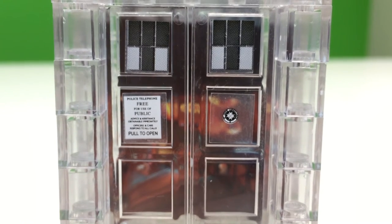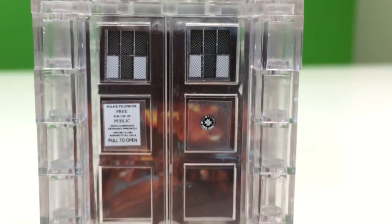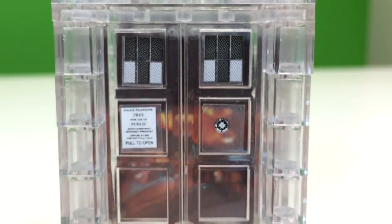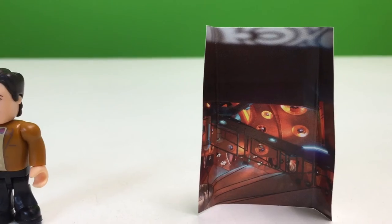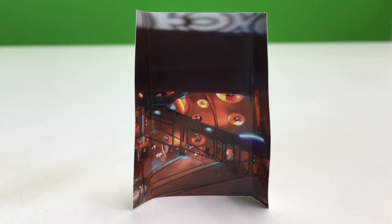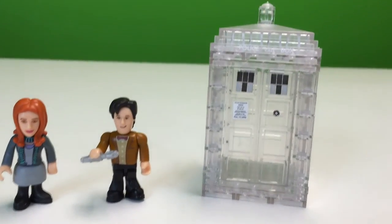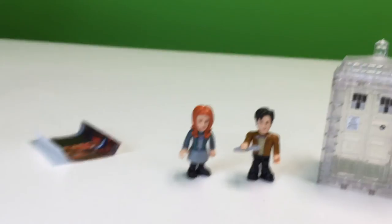Inside the TARDIS there is a little TARDIS card. Let me take it out so you can see it. I'm afraid to open this door again — I'm going to break it. So there's your TARDIS interior. It's an optional piece; you don't have to put it in if you don't want to. I actually think I like it better without the interior, so I just took it out.